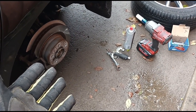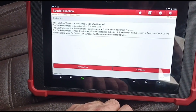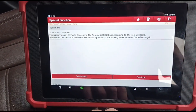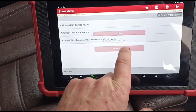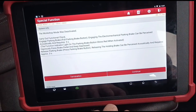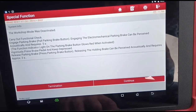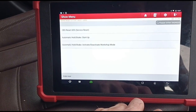Now the brake pads are all done on both sides. We just need to press F2 to deactivate the workshop mode. A fault occurred because the ignition went off while I was in the middle of doing it, so I had to go back in and start that again. That's now running again — workshop mode is now deactivated. We can press F3 to end. That's it, we are done.